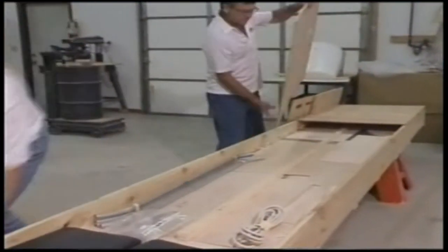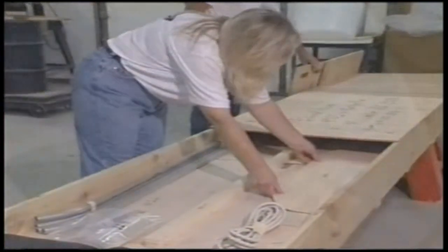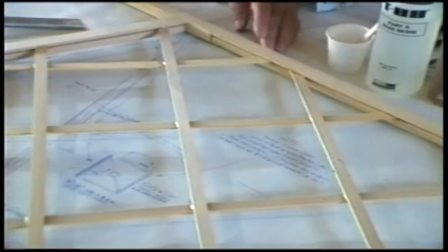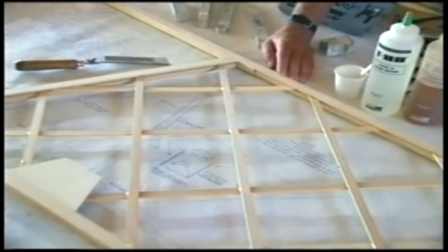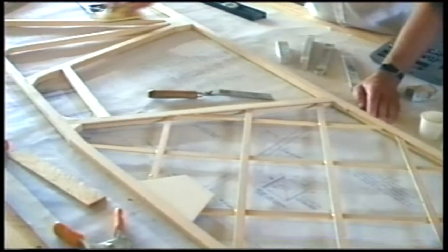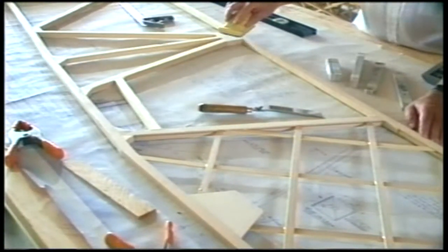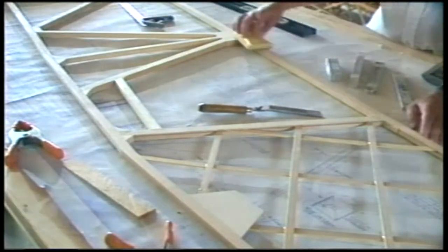For landing gear, the standard option on our aircraft is a traditional bungee gear system, giving you nice progressive shock absorption on landing — the same system used on a J3 Cub. It's been around a long time, it's tried and true, and it's a great option.